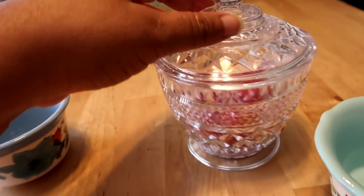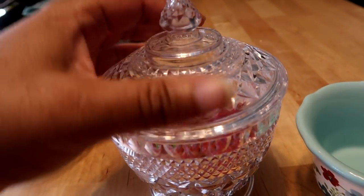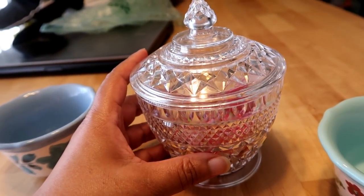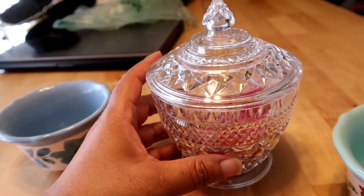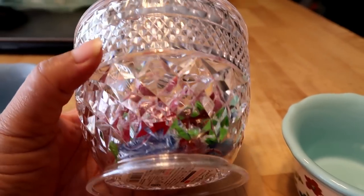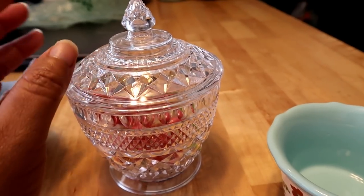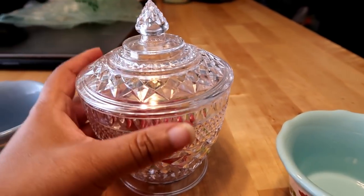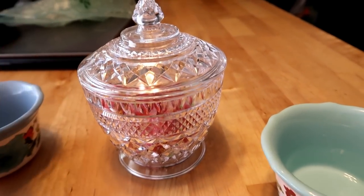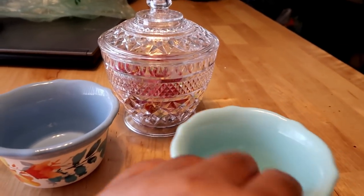And then I saw this little guy at the Daiso store for $1.50. My boss just purchased us extra tables at our desks and we put them together — girl power. I thought it would be perfect to put on my side table at work and just put some candy in there for anybody who's visiting, to make sure everybody's breath is fresh when we're discussing business.